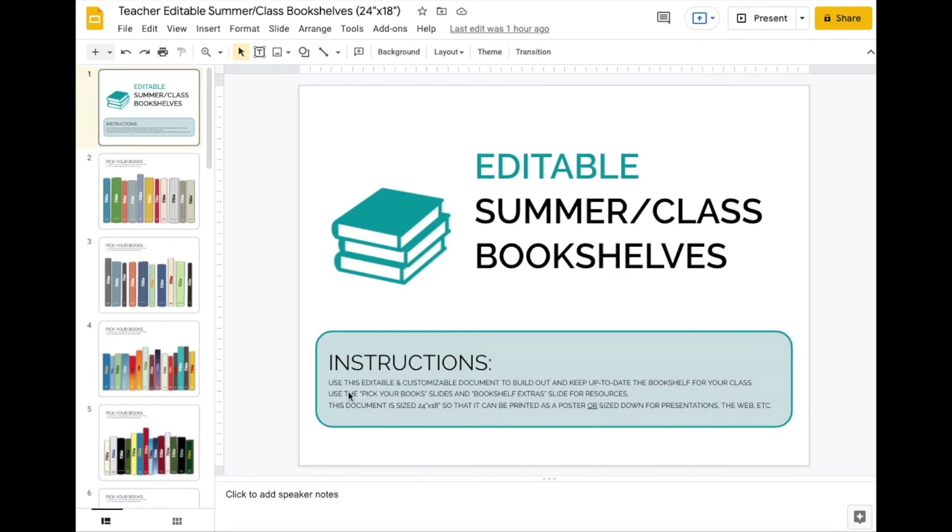This is my bookshelf template. You'll notice in the instructions this is edible and customizable, so you can keep an up-to-date bookshelf for your class. There are slides with different books that you can pick and resize. There's a page for extras, and this is sized to 24 by 18 so you can actually print it as a poster, or you can scale it down for the web.